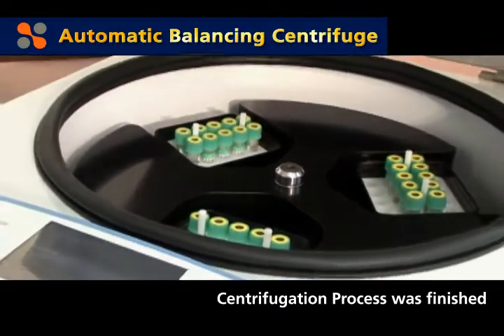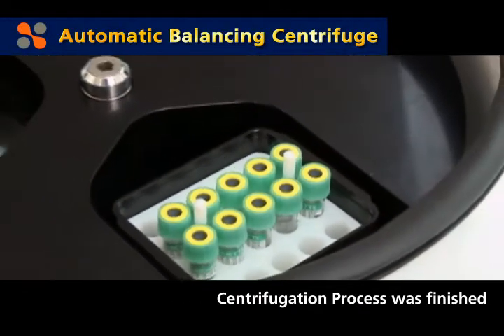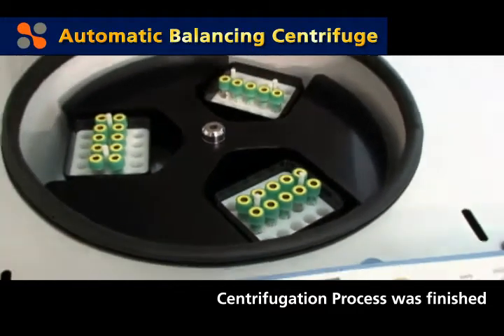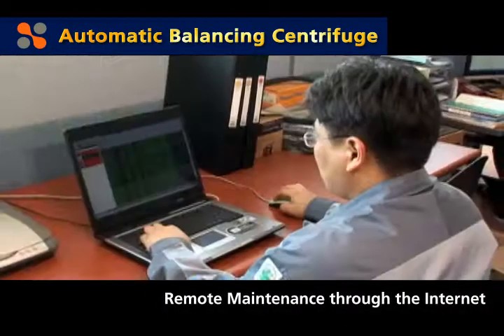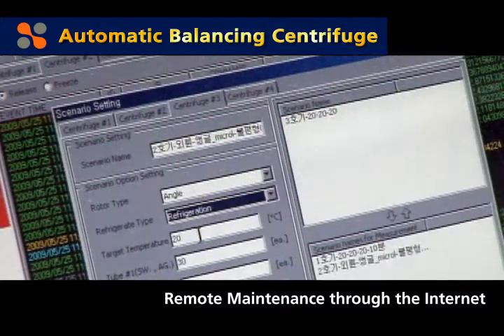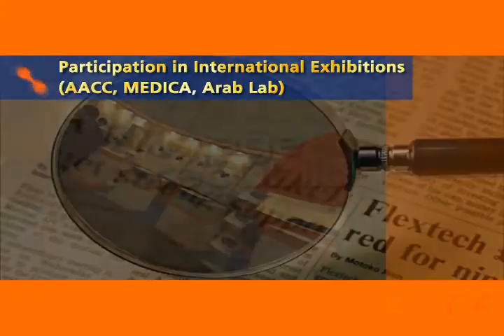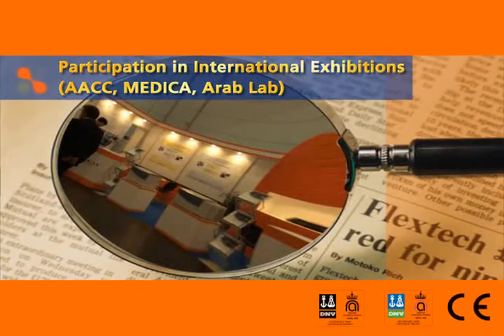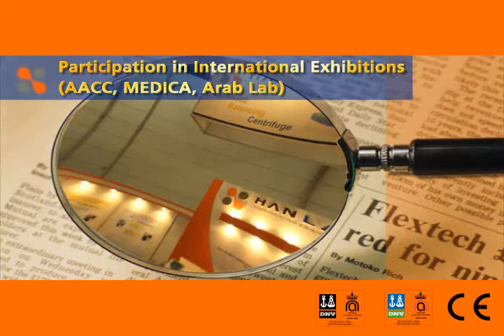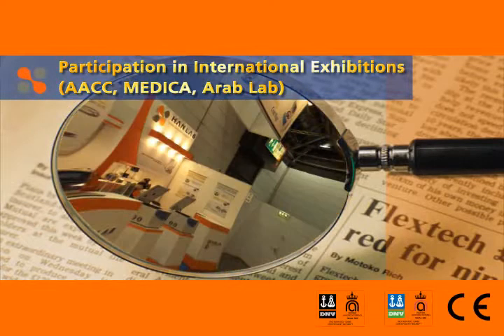In addition, when connecting the product installed on the user's site to the internet, this product provides users with a remote monitoring service that can promptly help users solve problems by automatically monitoring the operation state of the product from a remote site. The quality and technology of HanLab's automatic balancing centrifuge are widely recognized through the acquisition of many patents and certificates.